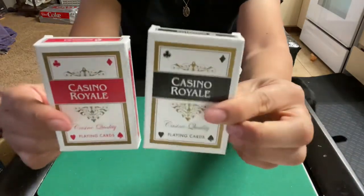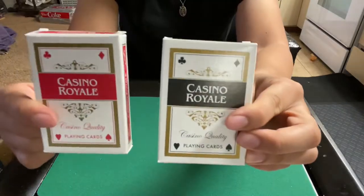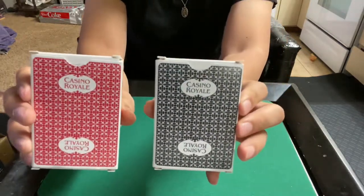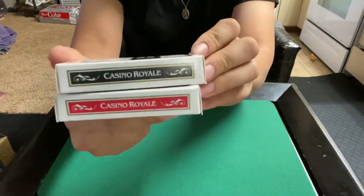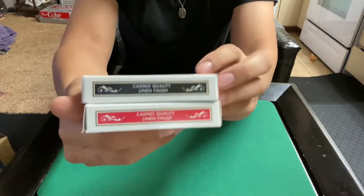Anyway, it's a Cartamundi deck. Here's the front — comes with a two pack, red and black decks. Here's the back — on top it says Casino Royale, and it has a casino quality linen finish.